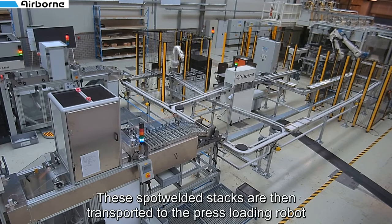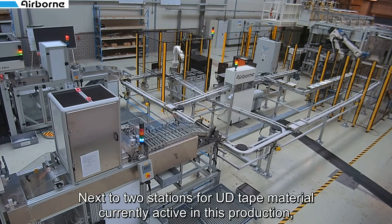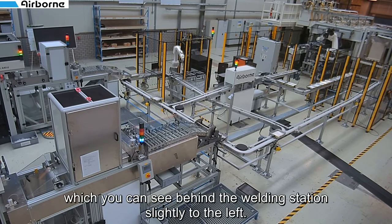The spot welded stacks are then transported to the press loading robot which places the stacks in the press. In addition to two stations for UD tape material currently active in this production, we also have a third feeder station on the line, which you can see behind the welding station slightly to the left.